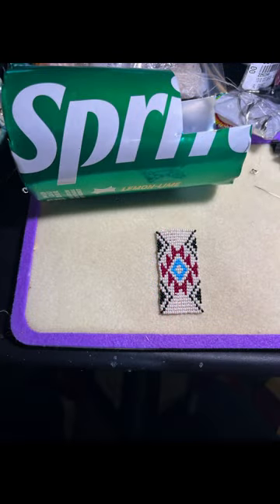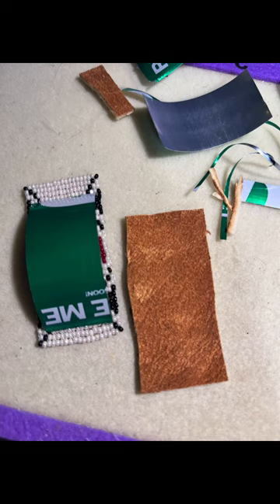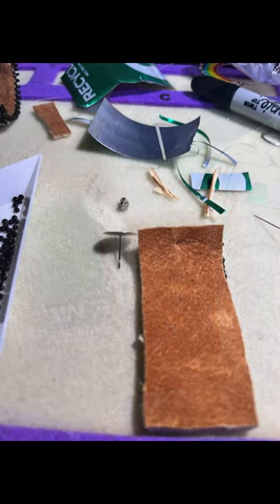At this point I'm going to take my soda can and cut it so that it will fit — sandwiched in between the beadwork and the backing. I cut my soda can so it's just a little smaller than the beadwork so that I can put the edging on, and the backing is cut to fit the beadwork. That's what's going to sandwich the soda can in there.